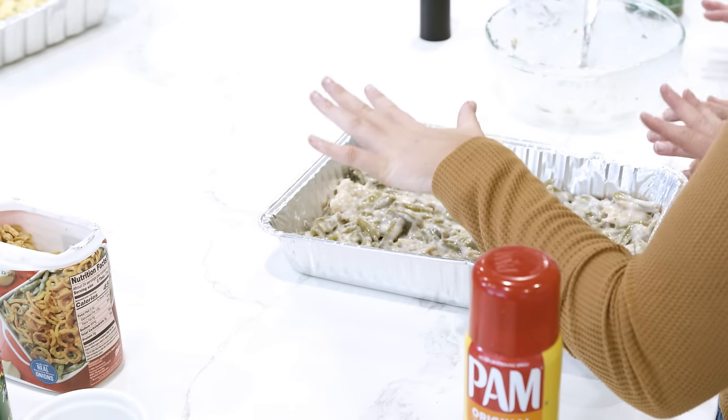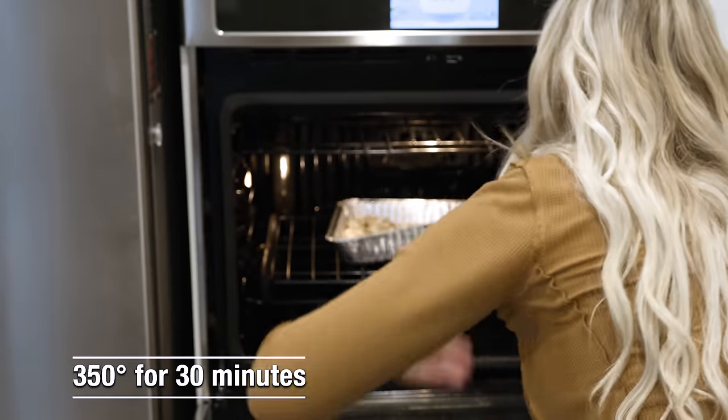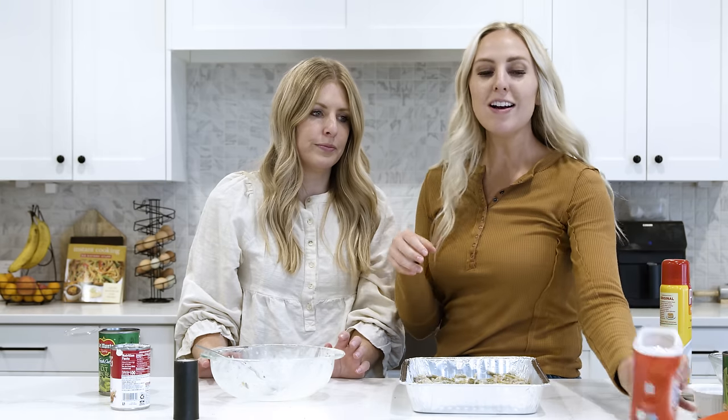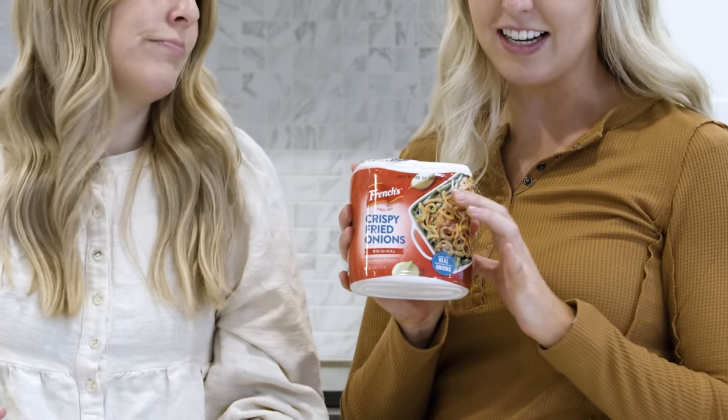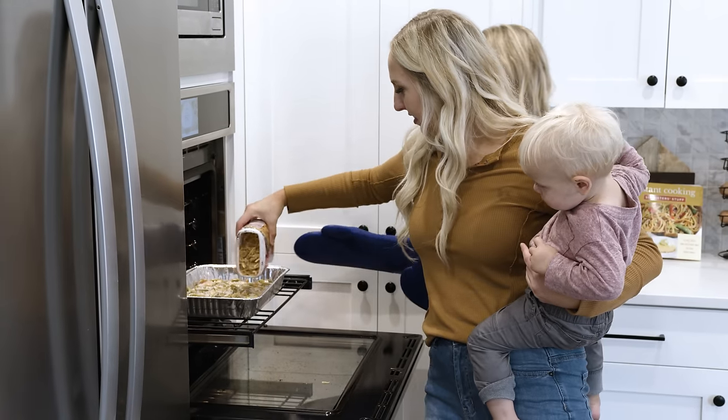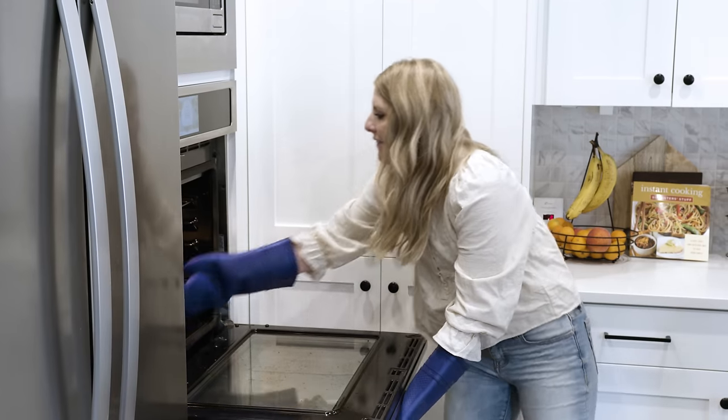If you are making this recipe ahead of time, cover it with foil and put it in your fridge until you're ready to bake. You're first going to cook this at 350 degrees for about 30 minutes, then take it out of the oven and sprinkle on more of the fried onions. Then put it back in the oven at the same temperature — 350 — for about five to seven more minutes just to crisp it up.